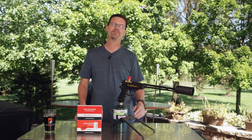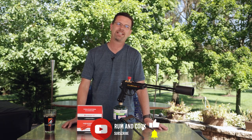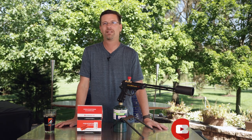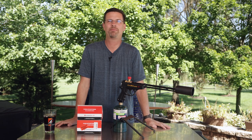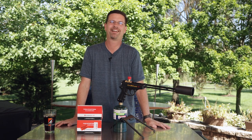Hopefully you got some value out of this video and learned something. If you're not subscribed yet, please do so below — I appreciate you supporting the channel. Check out a couple of the other videos we've done. We've got lots more coming, and as always, I'll see you again soon.